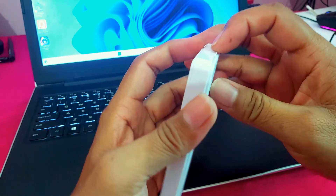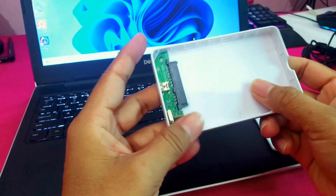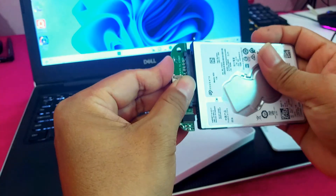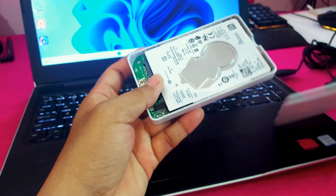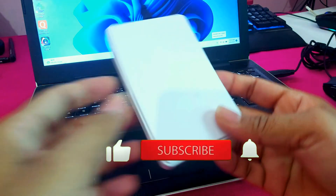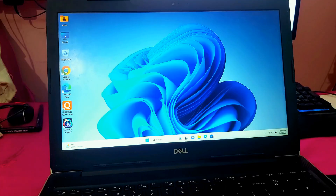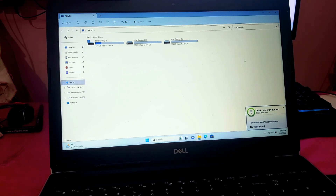Now you can use your old hard disk drive as an external hard disk. Connect the old HDD into an external casing, then connect it via USB to the laptop. You will find it as an additional drive. When you unplug the USB, that drive is removed.